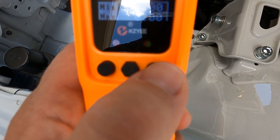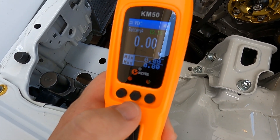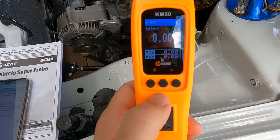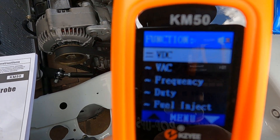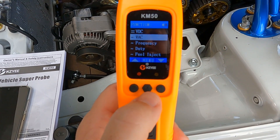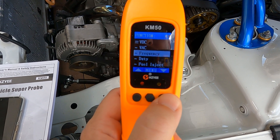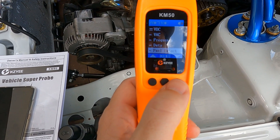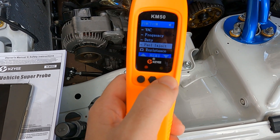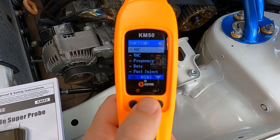The button all the way to the right is going to be sound. The sound is actually very useful when you're using this thing, but at times it can be annoying — so if it starts to get annoying, hold it down and it'll go off. To go through the functions, you hit the middle mode button. Hit that once and you have VDC — that's voltage DC current. Push the down arrow and now you have voltage AC. Hit mode again and you're back to the menu, where you can go to frequency, duty, fuel injection — you can actually see the fuel injection duty cycles with a little graph. Hit mode again and you can check ohm resistance and diode. Basically, if there's anything you need to troubleshoot electrically, the KM50 is going to handle it.